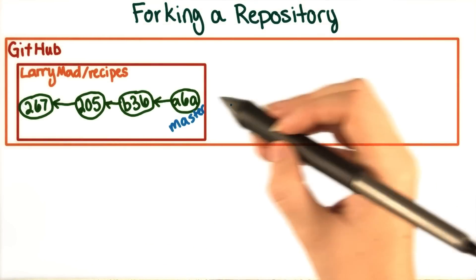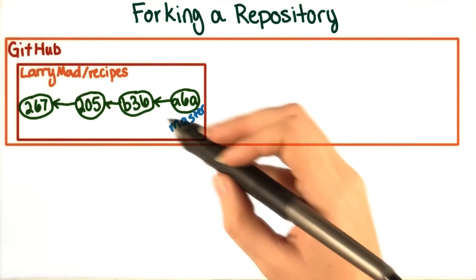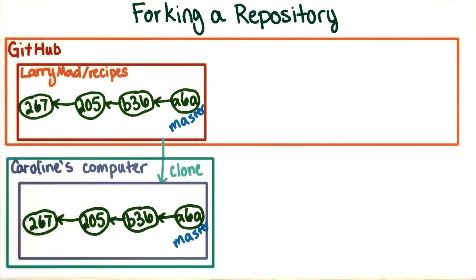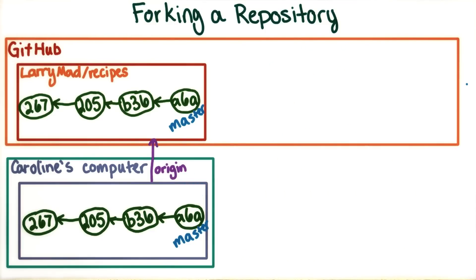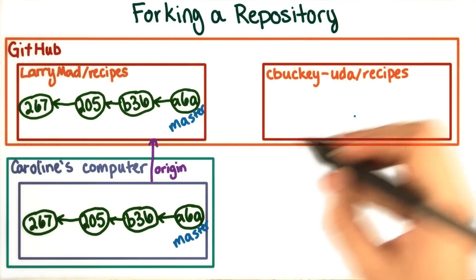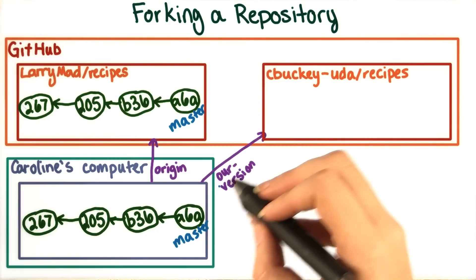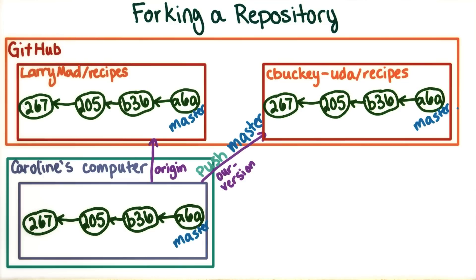It would be possible to get a copy up on GitHub doing only things that we've already talked about. First, we could take Larry's repository and clone it to, say, Caroline's computer. This would automatically set up Larry's repository as a remote called origin. Then we could create a new repository on GitHub on Caroline's account. She could then set up this new repository as a remote, which she could call whatever she wanted, say, our version. She could then push the changes to the remote, as we've seen before.